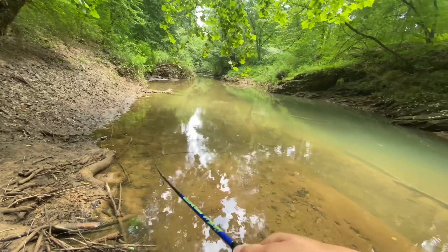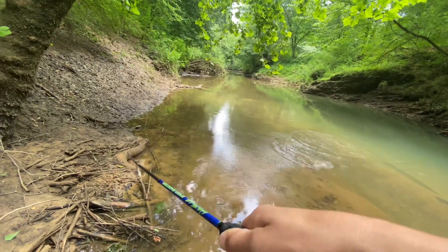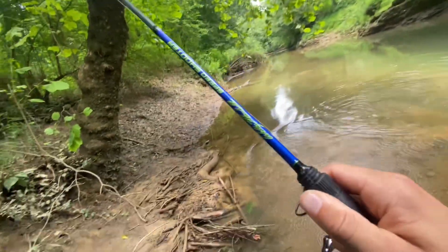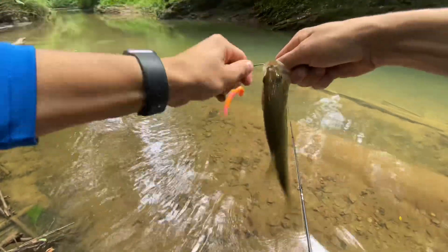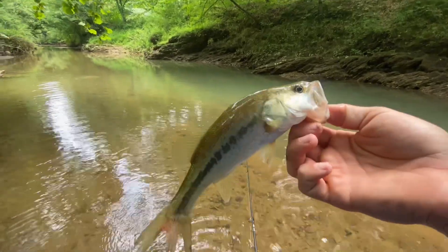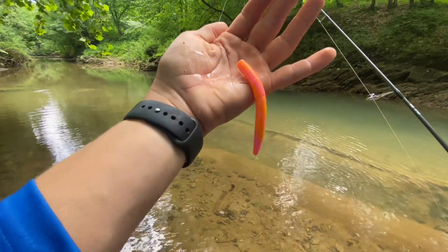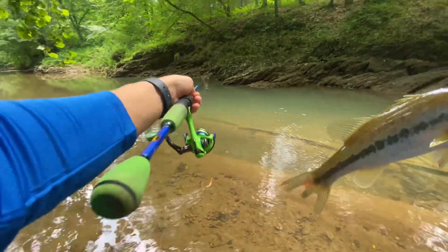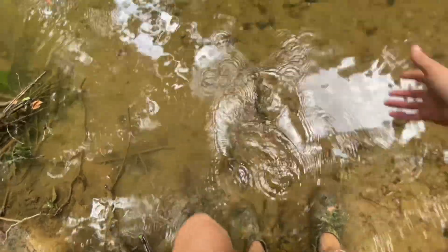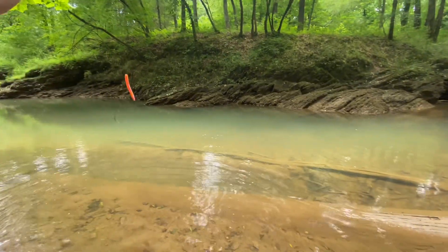There's one on the yumdinger, guys — there's one! Bass! God, these things fight so hard. Oh, this one's a largemouth for sure. There it goes — got them right there. That's a little largemouth on the yumdinger, this color right here — I believe it's called bubblegum lemon or something like that. I've been getting tons of bites out of this hole but I just couldn't catch them, and that dude decided to come at me anyway. Yeah, that's a nice little largemouth.